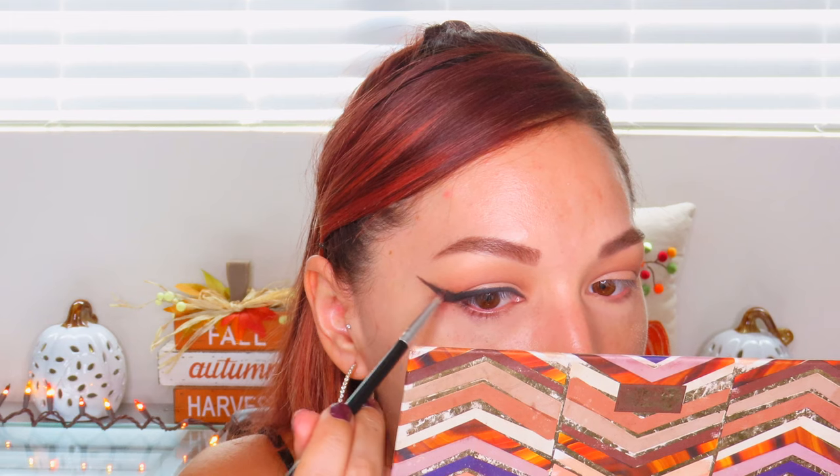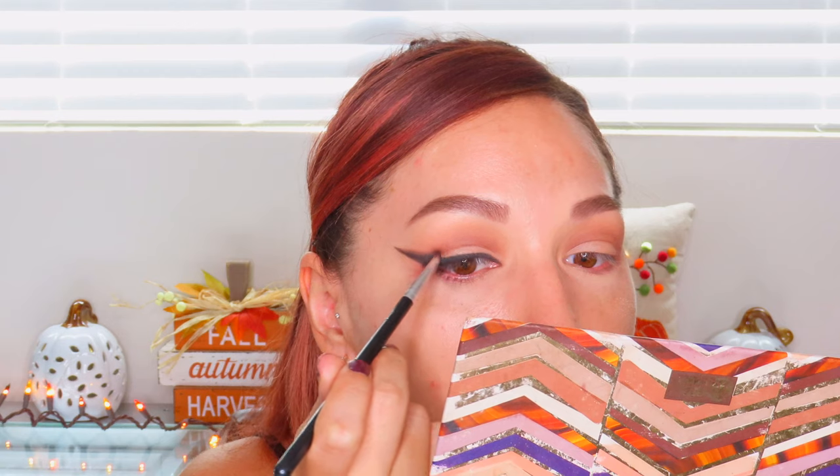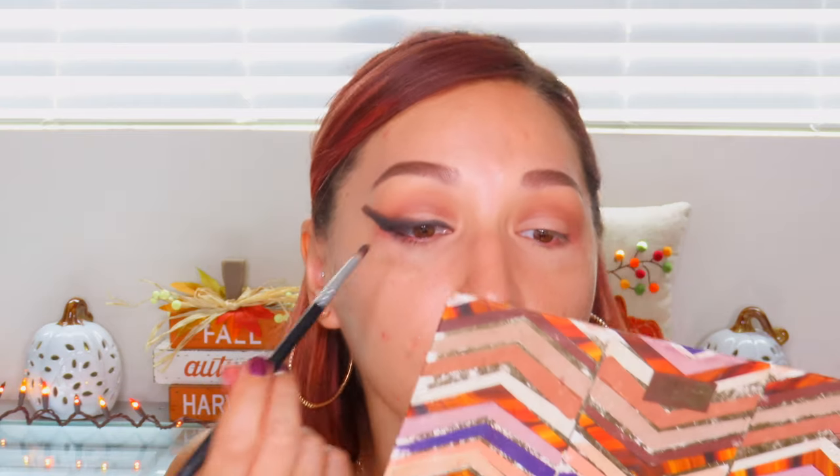Now I'm going to take a small pencil brush and smoke it out. I'm picking up this shade called Smoke and blending it out over the top of where I laid down the black shadow, using little circular motions to blend it. It's okay if the tail is a little messy because I'm going to clean it up with a makeup wipe. I'm just working it into the inner corner.